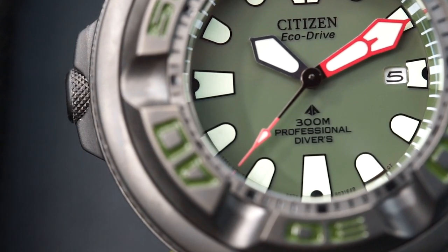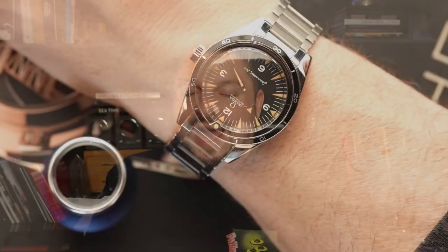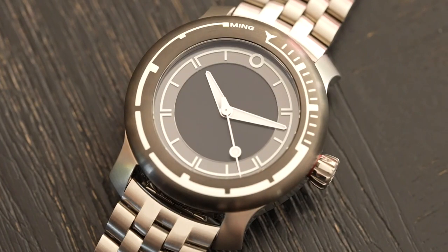Today we're taking a look at a watch that can only be described as badass. This is the Citizen Ecozilla. It's big, it has 300 meters of water resistance, it's Eco-Drive — so obviously a solar watch. It's the watch that you want to reach for when there is a zombie apocalypse. So let's flip the camera and take a look hands-on at the new Ecozilla from Citizen.